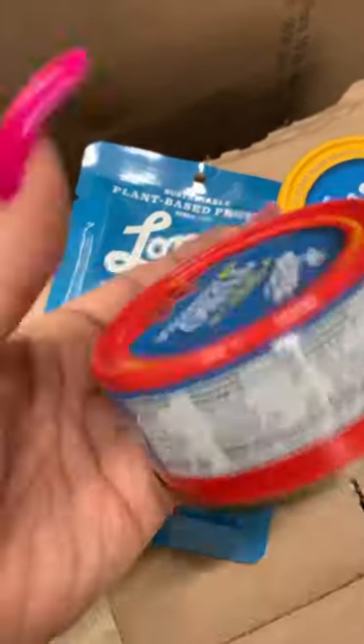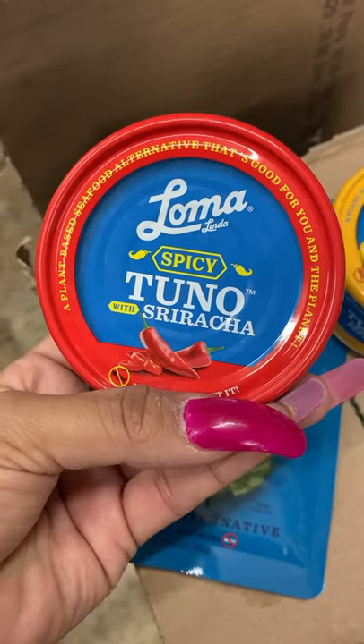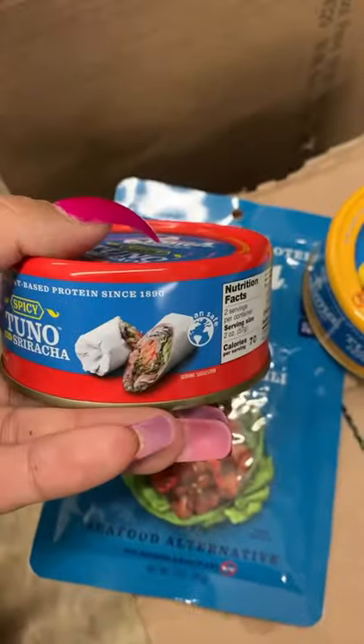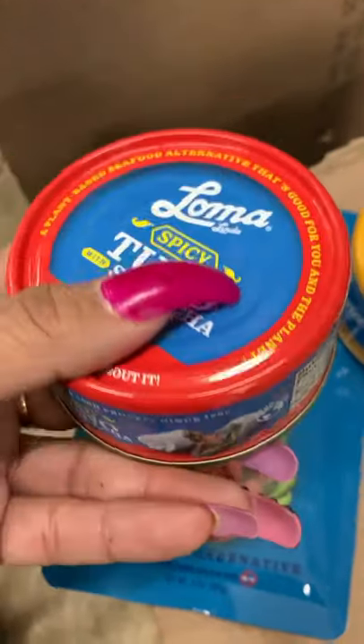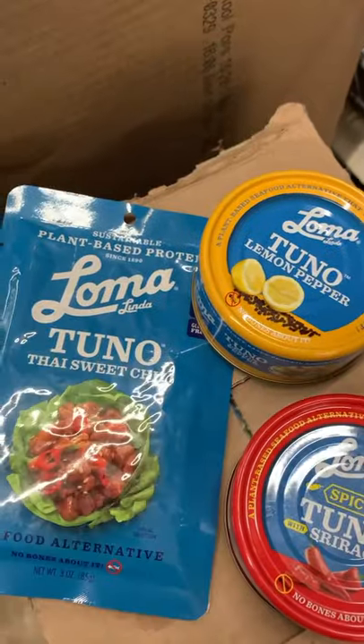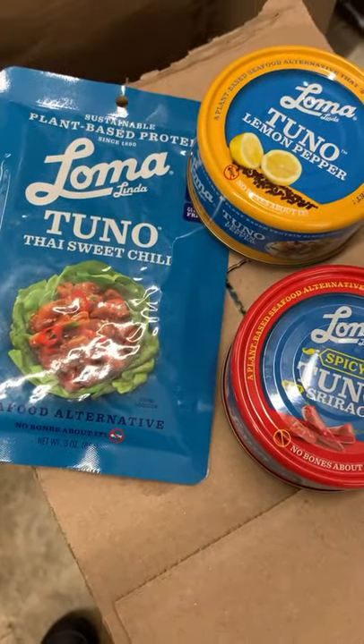I also found this Loma spicy tuna with sriracha, and it looks like that. If you know if this is a certain type of tuna, let me know in the comment section down below. These are the three choices that I found today.